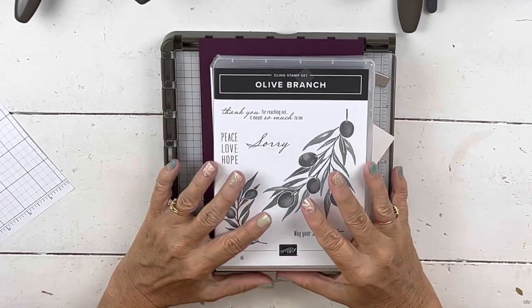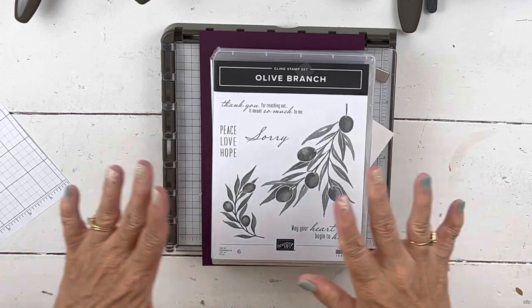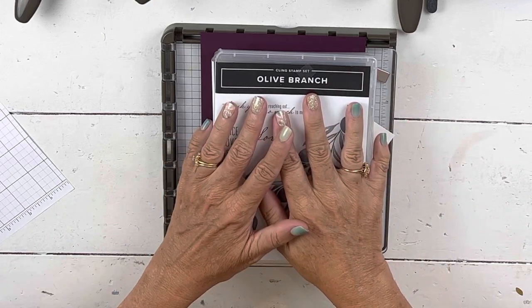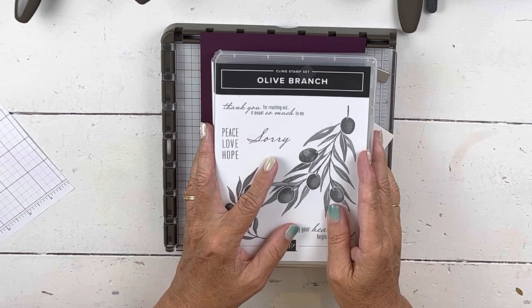Hi everybody, my name is Sheri. Welcome to my stamp studio. Today I'm going to start a little series — this is the first of three, and the next two will come in the next couple of days. It's going to be kind of on more artsy cards.